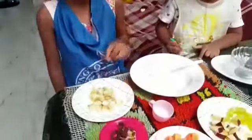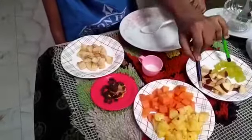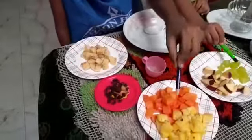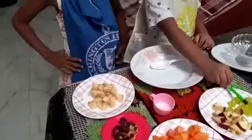This is banana, this is pie, this is papaya, this is red, this is apple, this is papaya, this is pineapple, this is grapes.